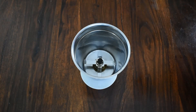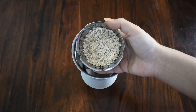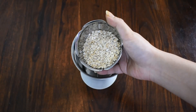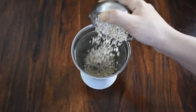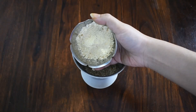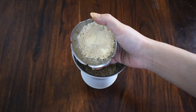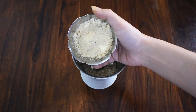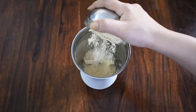We are making oats besan cheela or oats gram flour cheela. I have taken a grinder jar and I'm putting one fourth cup instant oats. I have roasted the oats on the pan slightly. You can store the roasted oats in an airtight box in the fridge — they can last for about a week easily. Now I'm taking one fourth cup besan or gram flour. Both are rich in fiber and protein and are good for patients with diabetes, PCOS, cholesterol, and heart conditions.